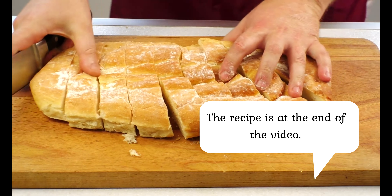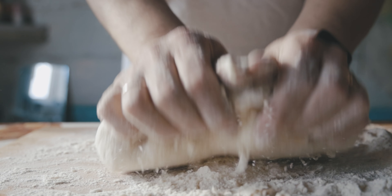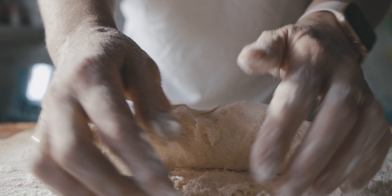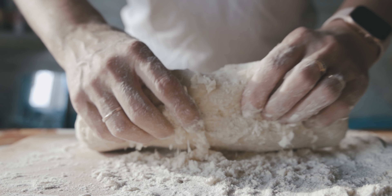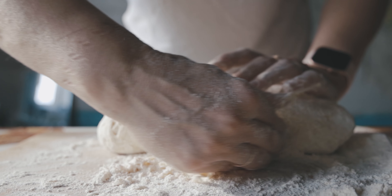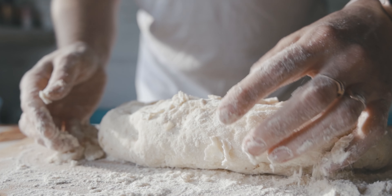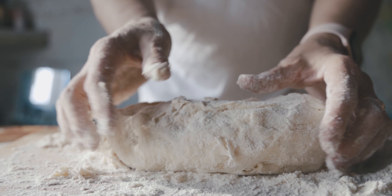Step 1: Since the evening, we need to make the sourdough. Mix wholemeal flour, water, and yeast thoroughly, then cover with cling film. It is convenient to make sourdough in a container with a lid. Put the sourdough in the fridge for 12 hours.